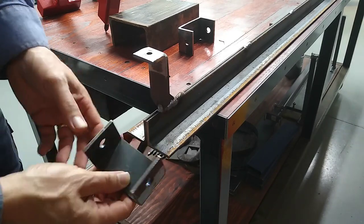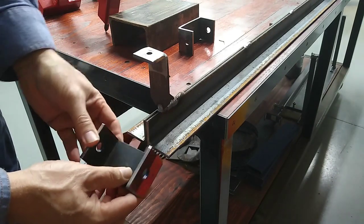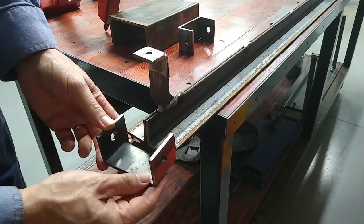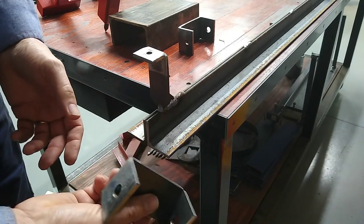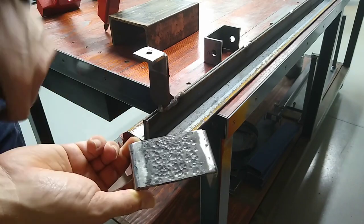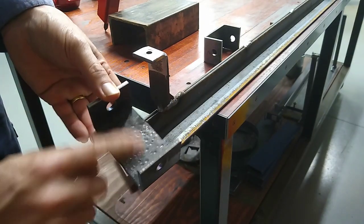Not sure what happened here - I obviously made this too short. I measured it twice and cut once. Maybe it's because I cut on the line rather than next to the line, but it shouldn't have made that much difference. Yeah, a couple of possible solutions. I ended up going for this one - it's a bit like blacksmithing. I basically hammered this with a ball-peen hammer just to stretch it.